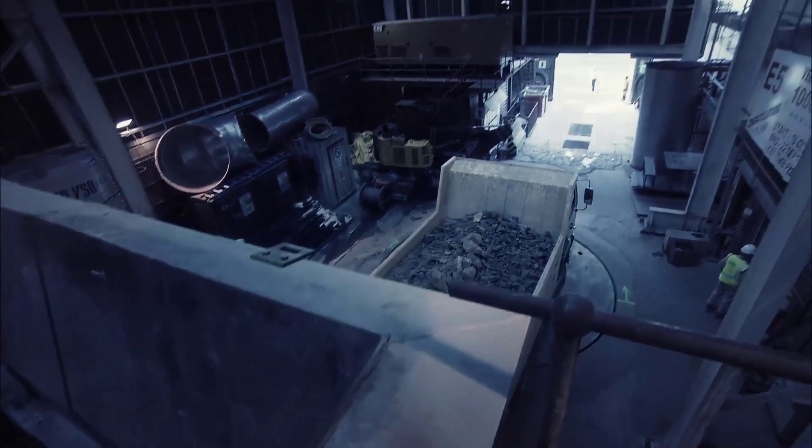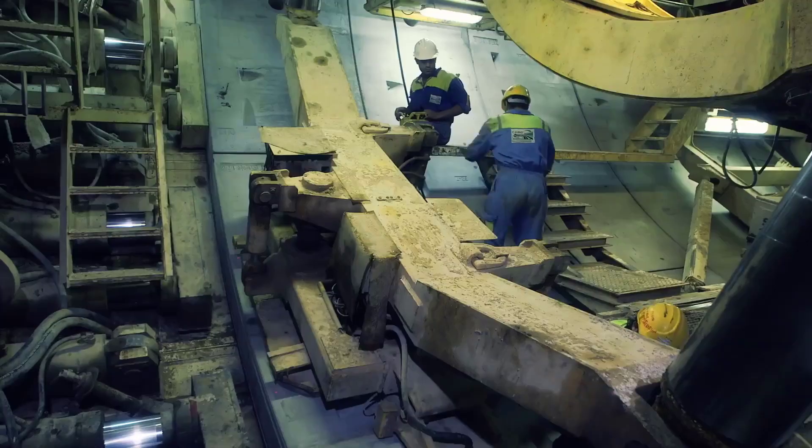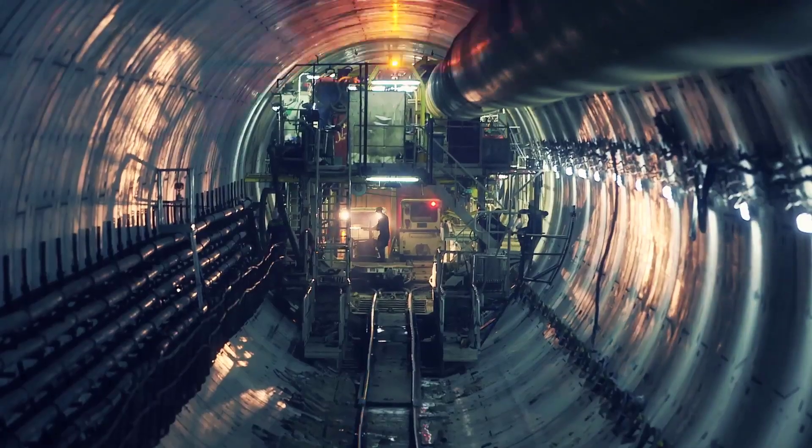The excavated material, or spoils, is peeled off and falls onto the conveyor system in the TBM. Excavated material is transported through the TBM via a conveyor system to the rear of the machine, and from there transported to the surface for processing or reuse.